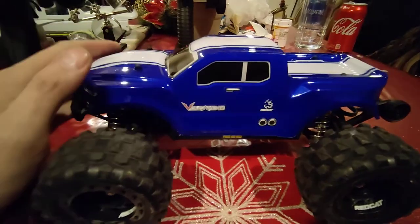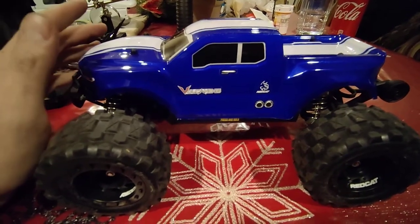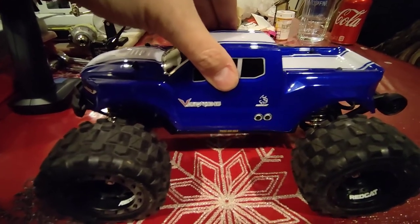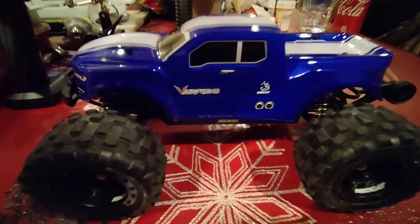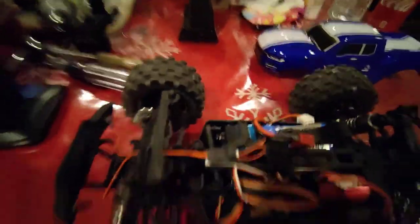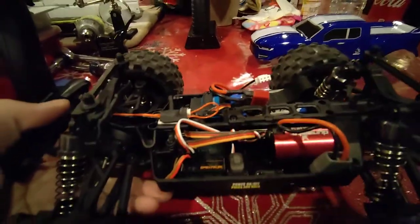So what we're going to do now is pull the body off and show you what we did to go brushless, and it indeed works. Before I pull the body off, I do have to do some tidying up on my wiring — it's not a big deal, I'll get to it.